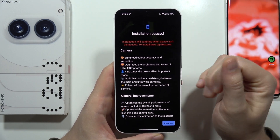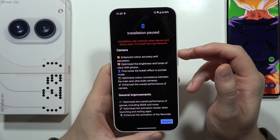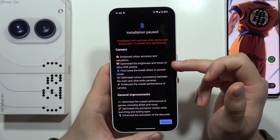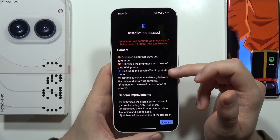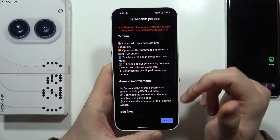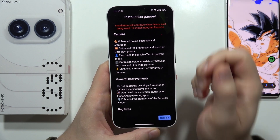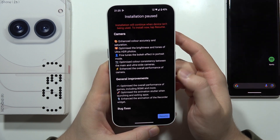For example, they are going to introduce enhanced color accuracy and saturation, optimize the brightness and tones of Ultra HD photos, fine-tune the bokeh effect in portrait mode, optimize color between the main and ultra-wide cameras, and increase the overall performance of the camera.